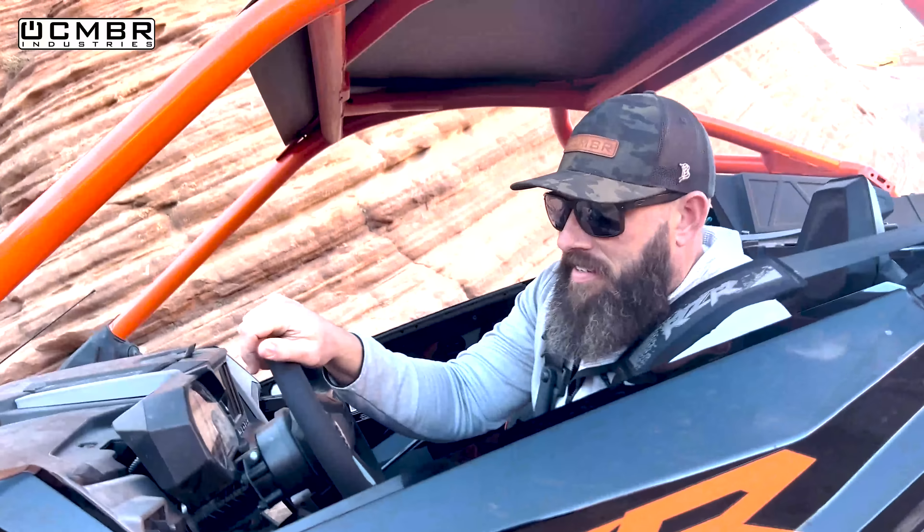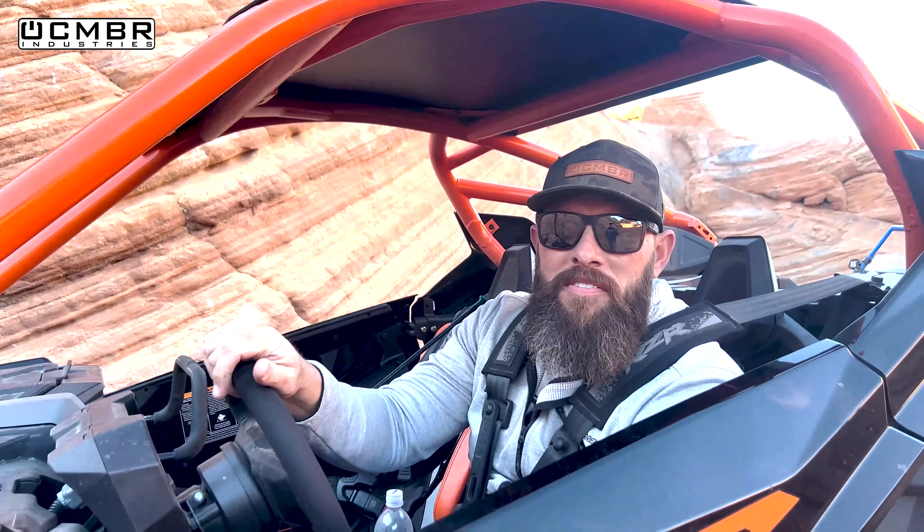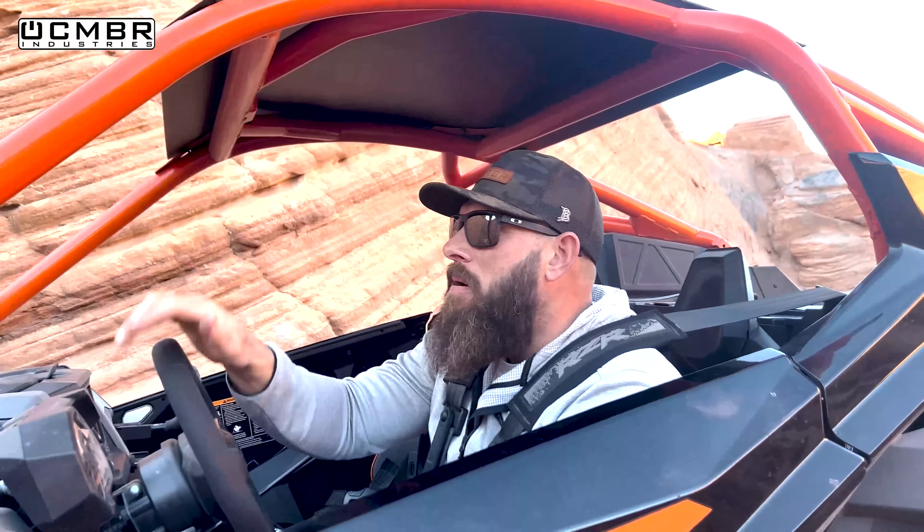Royce had to leave for his daughter's birthday. On the way down they drive right past The Chute, so they decide to run the two-seat Pro R up it on the Maxxis Roxxzillas - Eric was actually here recently with Revolution when they ran the first four-seat Pro R up The Chute. Might as well document the two-seat version doing it too.